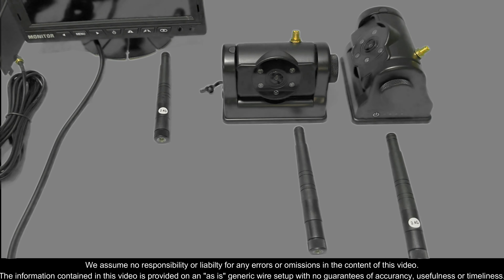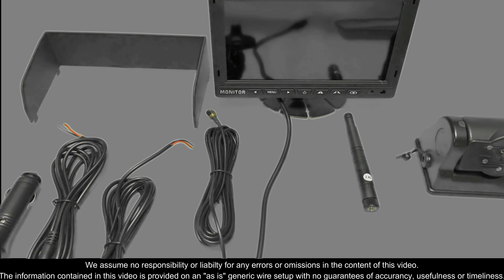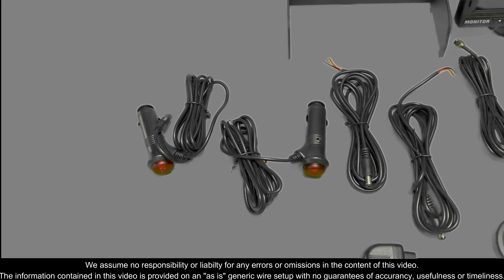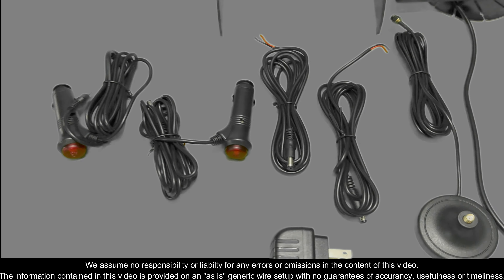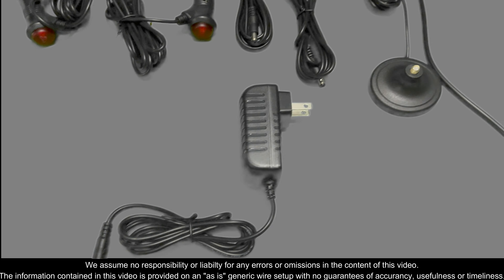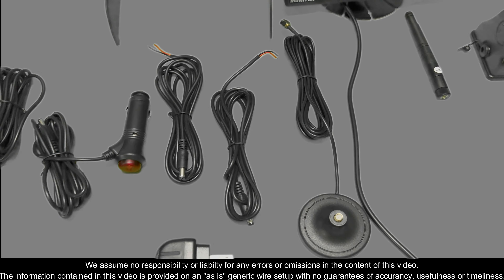This camera system does allow you to pair up to two cameras at one time. You do have your LCD with its own wireless antenna, the LCD sun visor, as well as powering options for your camera with two cigarette lighter adapters, two direct power cables, as well as a wall plug-in charger. It also does have a wireless adapter for a longer extension when needed.